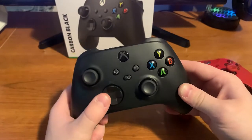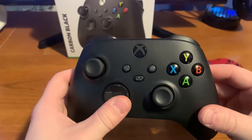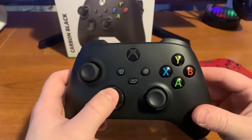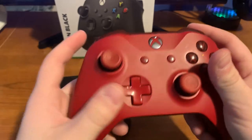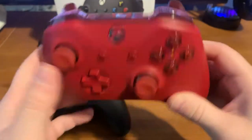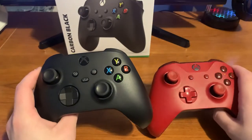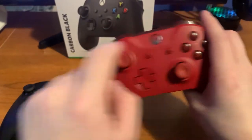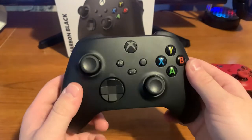The d-pad kind of looks like the Elite controller's d-pad and it just feels so smooth and clickable. I'm not saying the Xbox One controller is bad — it's still one of my favorites of all time. The second thing you'll notice is a little dip at the top that they've completely removed, which looks a lot more sleek.